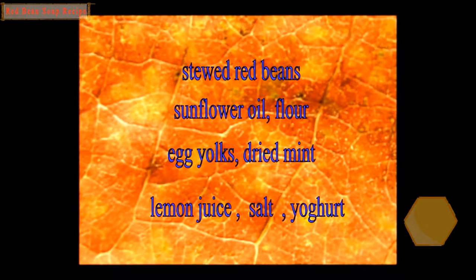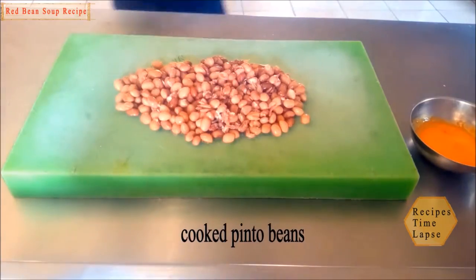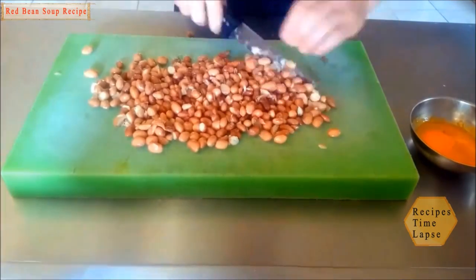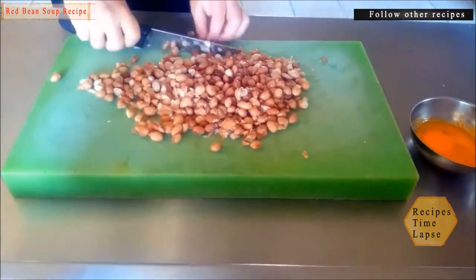Hello ladies and gentlemen, welcome, have a happy day everyone. Bean soup recipe — the ingredients made simple and easy. Boiled goat fish with the knife, cut in from the left, from the right.